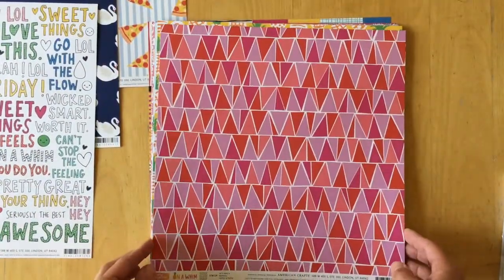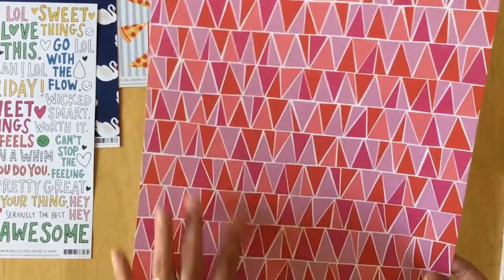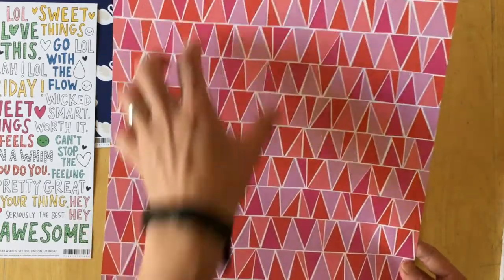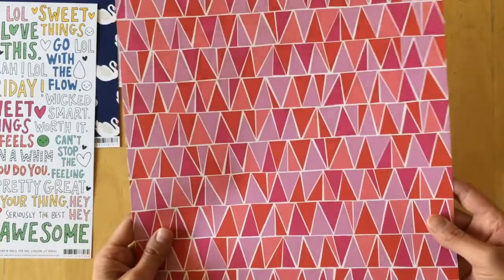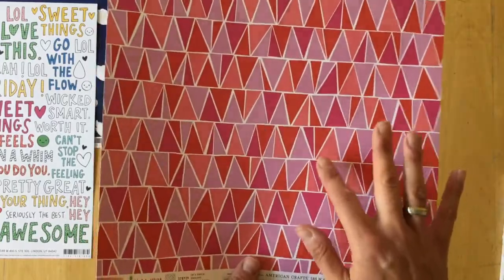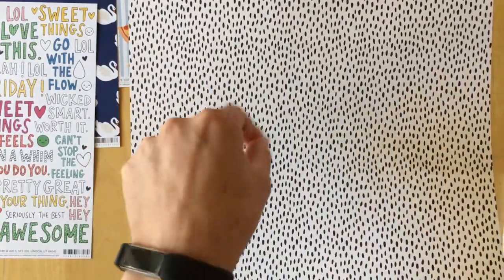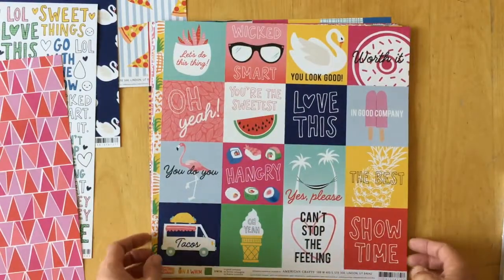Then we have 'Let's Dance' — triangles in different shapes with white connecting strips, in red, pink, hot pink, fuchsia, and coral. Then black polka dots that look more like brush strokes on a white background.